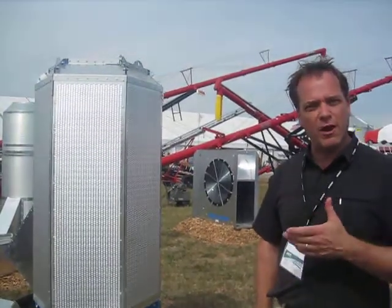Hi, I'm Dan Donner. I'm the Vice President of Sales and Marketing for Ag Growth International. One of our divisions, Grain Guard, has made a pretty good business in Canada selling a product called The Rocket.